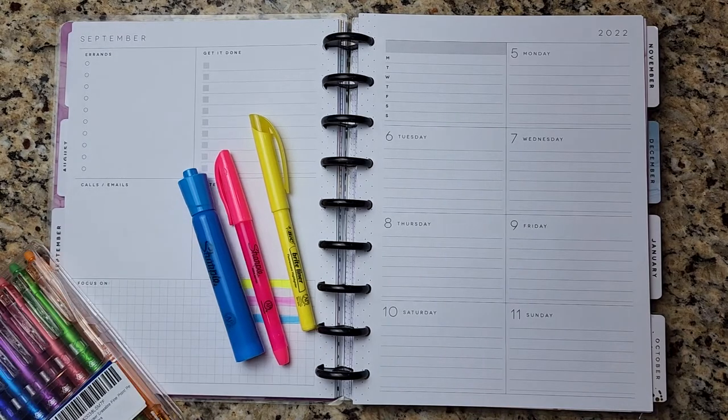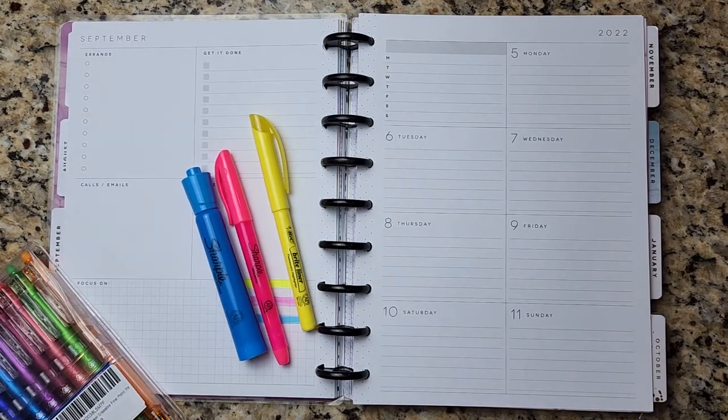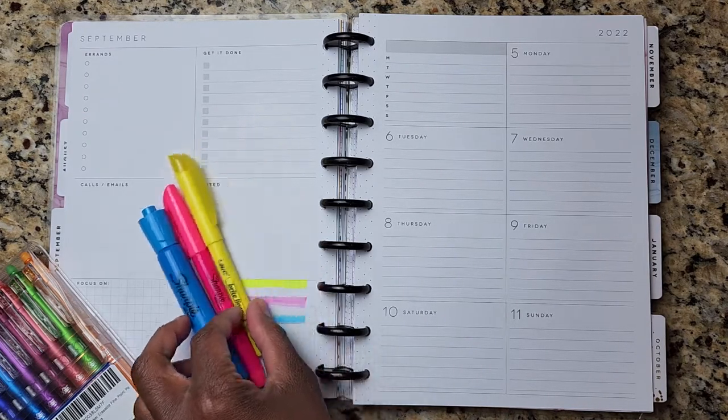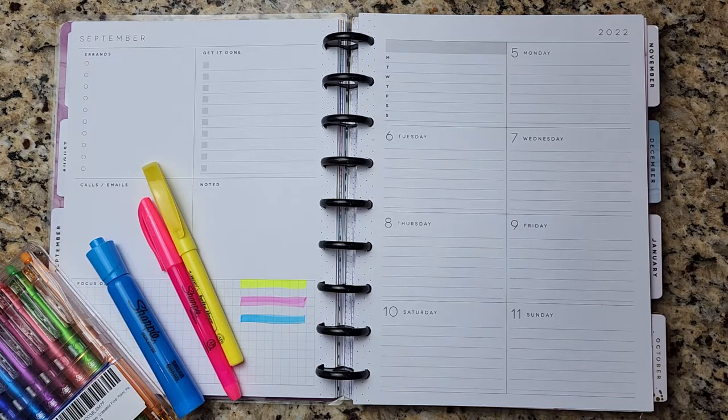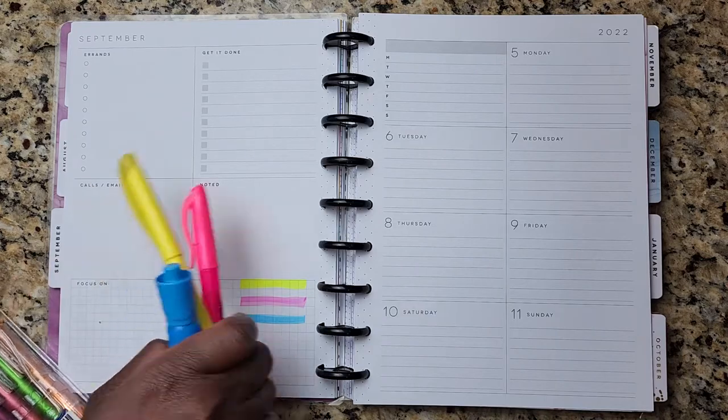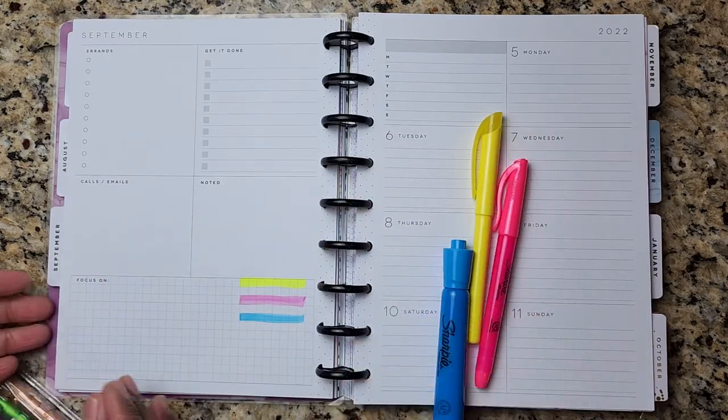I color coded my monthly spread. If you follow me on Instagram, my Instagram is coachd underscore the career mom, and I shared some reels where I talked about color coding my planner spreads. It is really helpful when you want to see your week at a glance, your month at a glance. Color coding helps to draw your eye to particular activities or types of activities so that you can organize your thoughts and your intentions for the day.